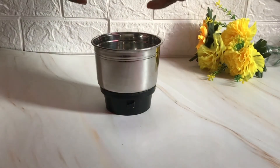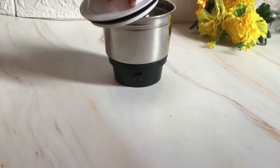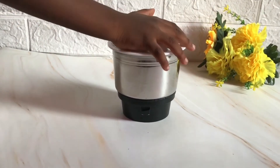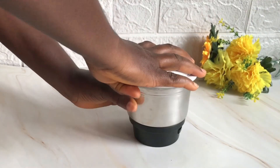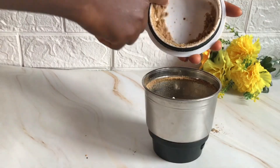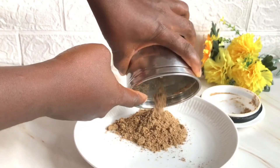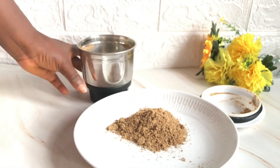I'll transfer the spices, including the ginger, into the dry mill cup of my blender. My son is giving me a hand and is going to help me cover this while I blend until smooth. I'm done blending and our pepper soup spice is ready. I make this spice in small batches to avoid it going stale or losing its flavor. I always keep the seeds in their whole form and blend whenever I need more, because the seeds last longer.